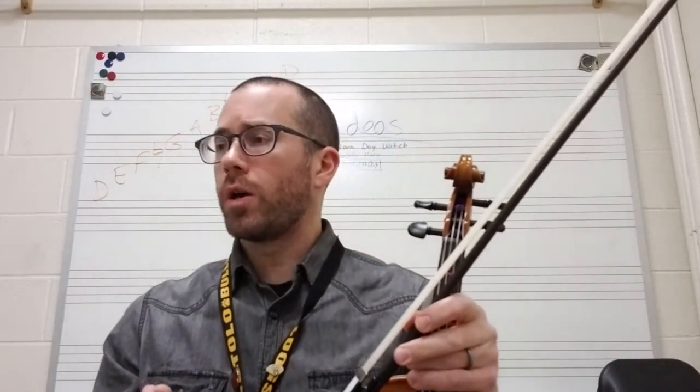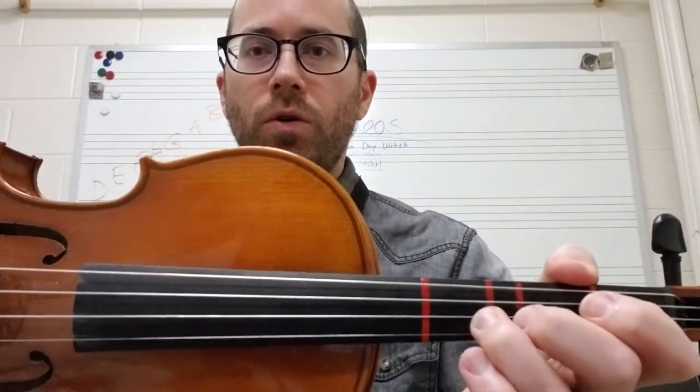Okay, so there are only two spots in there where you're going to make a shift happen. Let me go back to measure 81. There's a little weird spot right here that we have to do with our third finger, and I want to show you that up close. So in measure 81 you're going to do: